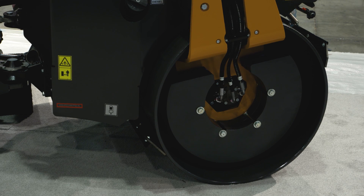With an operating weight of 9,535 pounds and drum width of 54 inches, the DV45CC is ideal for walkways, residential driveways, small parking lots, and other mid-size applications.